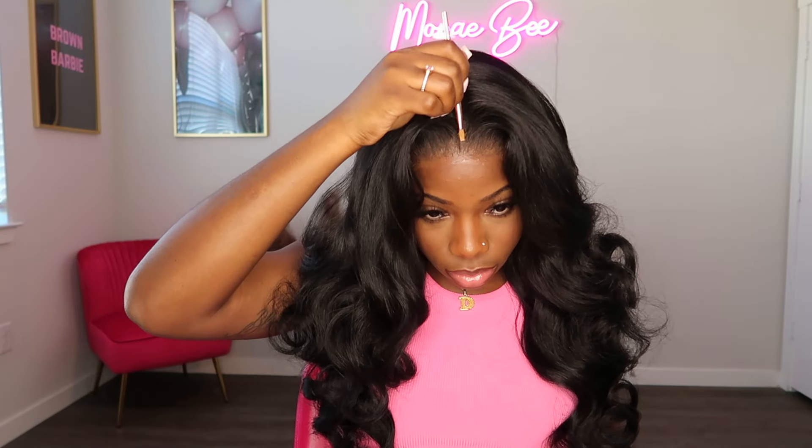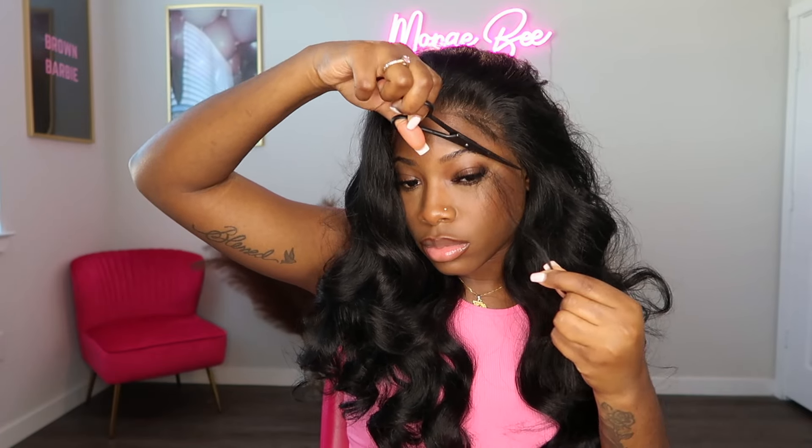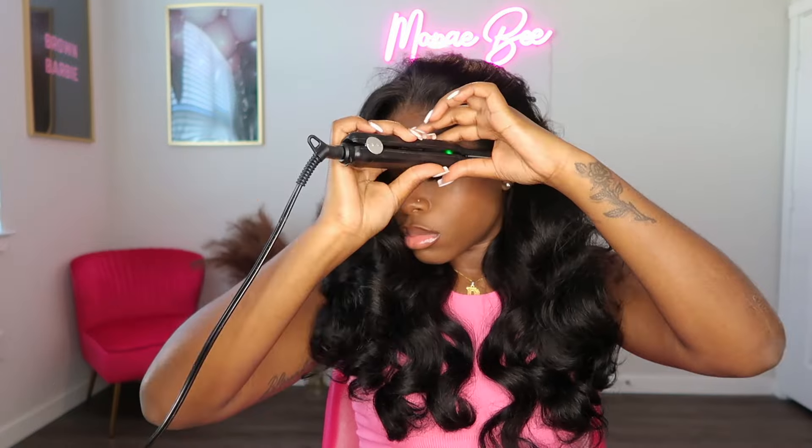I'm going in with the Even Wig Nice concealer in the color medium beige to enhance my parting space. I decided to add baby hairs on this unit and I really wanted my baby hairs to be thin and natural looking, so I'm only pulling out a thin layer of baby hairs to work with. I'm going in with my thin flat iron and I'm curling the baby hairs so that I can get that fluffy baby hair type of look.